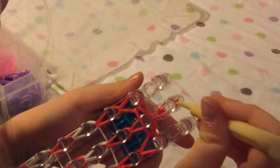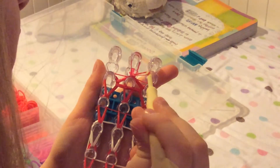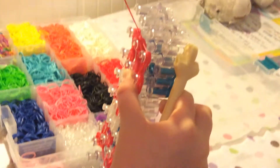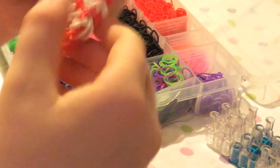You have to tie a knot. When you have both of them on the same pin, go under and get the bottom one, pull it forward, and use your fingers to grab that one. Pull it up as tight as you can without snapping the band. The easiest way for me is to stick your hook in one of these ones, then pull it off.